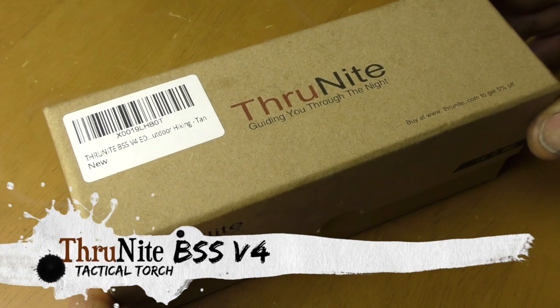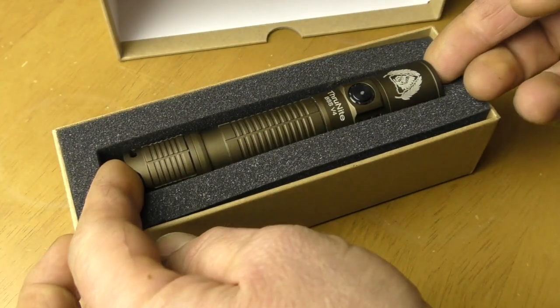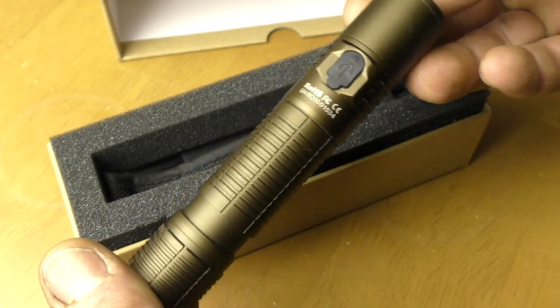Hello and welcome back to the Trailer Fitter's Toolbox. Today another review - a tactical torch. I've been sent this to review, to see if it's any good. This is the ThroughNight BSS V4 and it has a kite mark on the back, so it's an internationally recognized standard. It's a nice bit of kit - it works really well for what it is, especially for the size of it. It is pokey.